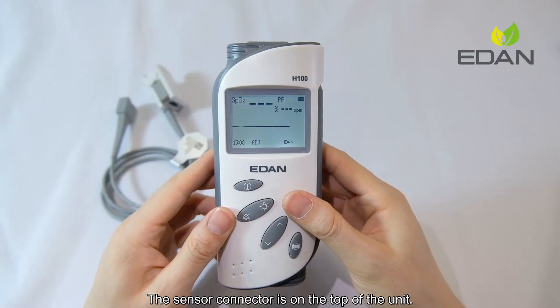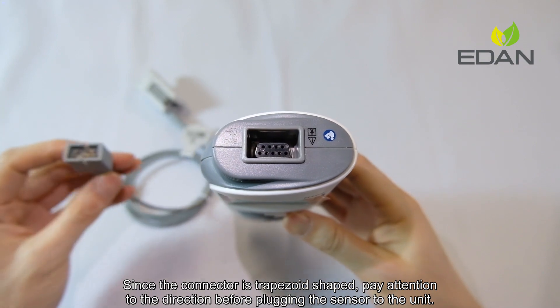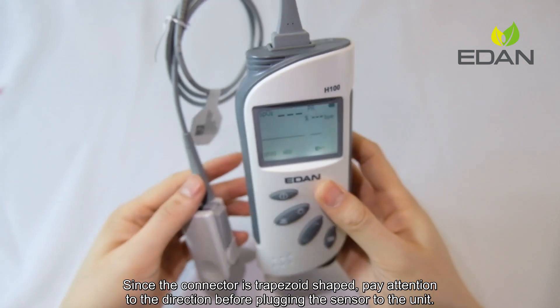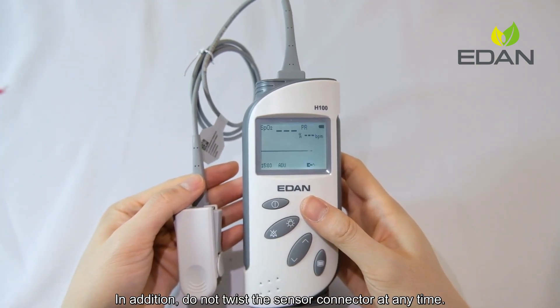The sensor connector is on the top of the unit. Since the connector is trapezoid shaped, pay attention to the direction before plugging the sensor to the unit. In addition, do not twist the sensor connector at any time.